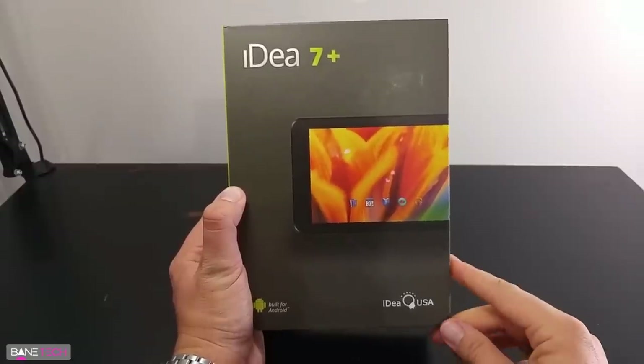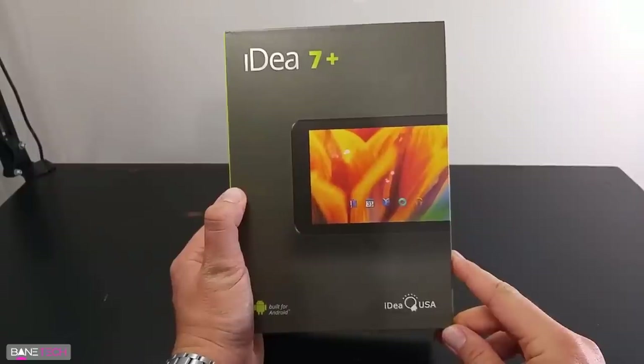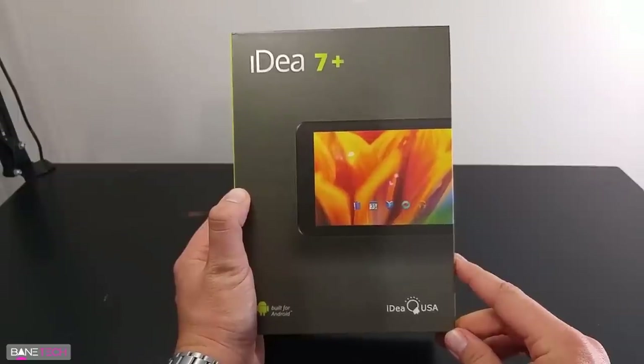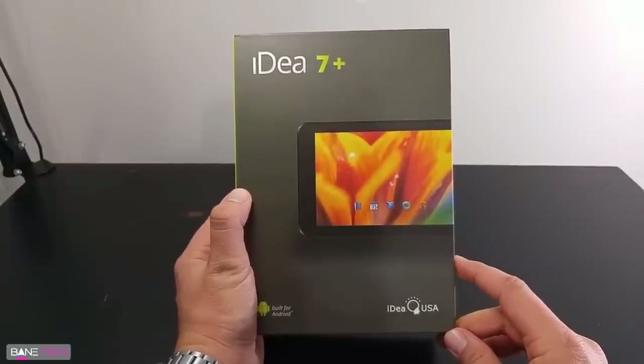Hey guys, Josh at Bantech, and I've got the Idea 7 Plus. It's an Android tablet that you can find over on Amazon.com. I'll leave a link down below in the description. This is a very budget-friendly tablet, so it's going to be very inexpensive to get. There are multiple reasons why you might want to get this kind of tablet versus one of the more expensive ones, and we'll get into those reasons just a little bit later.